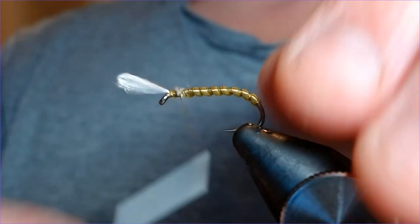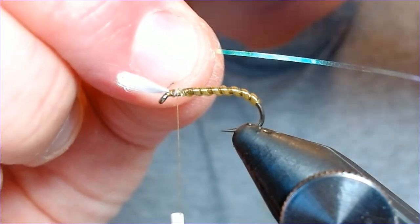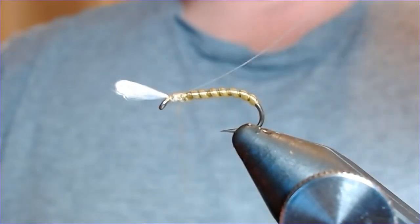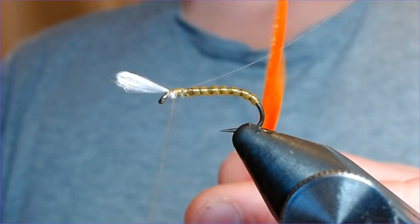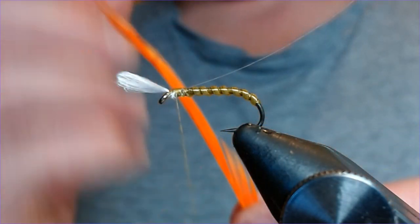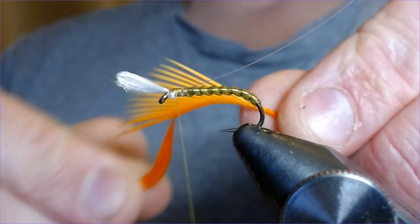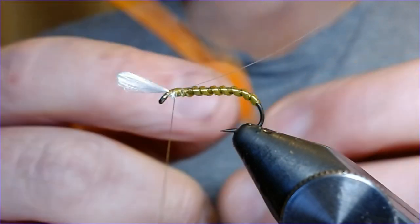We're going to have a thorax cover on this as well — a little strip of pearl mylar, number 14 — and we're just going to tie that in at the back of the fly at this stage. Then your wing buds: as always, your rather faithful sunburst goose biots. These are brilliant for these particular patterns because natural olive buzzers very often have white or yellowy-tinged wing buds on them, and this stuff just looks very, very good — very close to the natural.